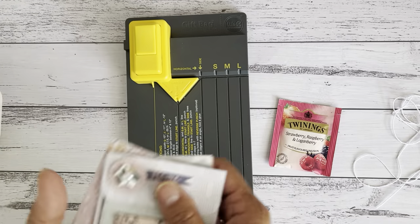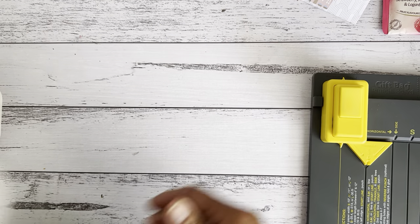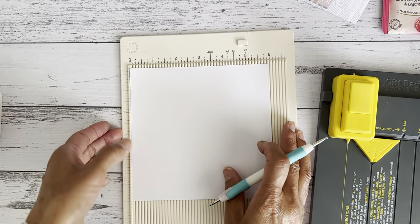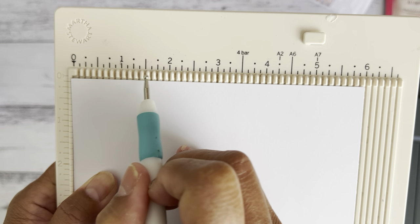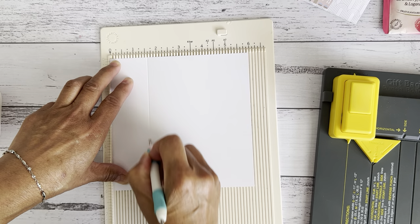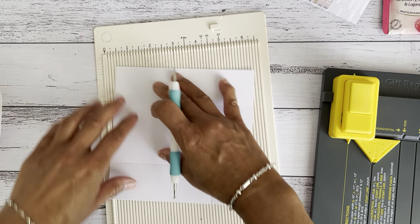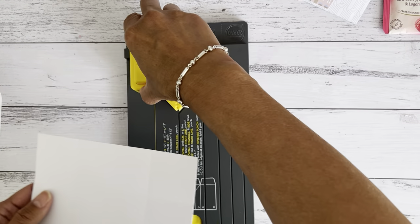I'm going to show you how you can make this really easily. Grab your six-by-six paper of your choice. We're going to need the scoreboard — if you don't have a scoreboard, you can just make a couple of little marks with a pencil. We're going to score along the mark at one and five-eighths of an inch, which is just after the one-and-a-half-inch mark. Score that all the way down, then keep turning it around and scoring using that same score line mark at one and five-eighths. Turn it around and keep going — do all four sides so you'll have all your score lines done.